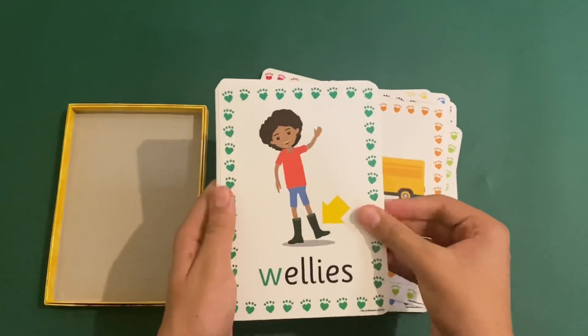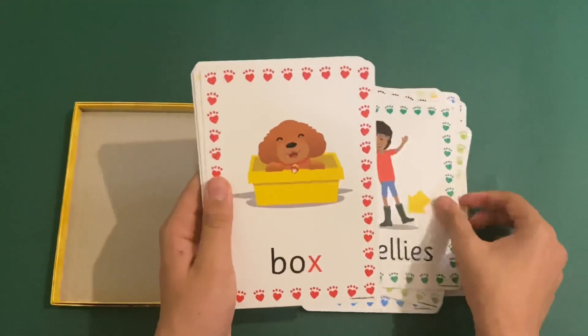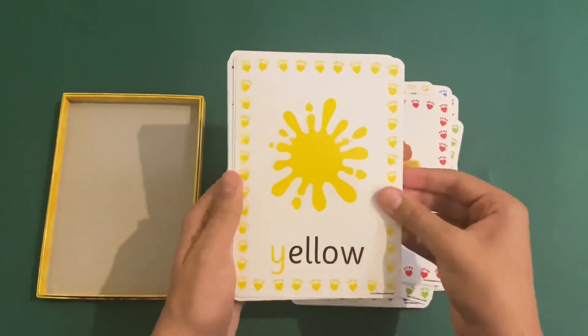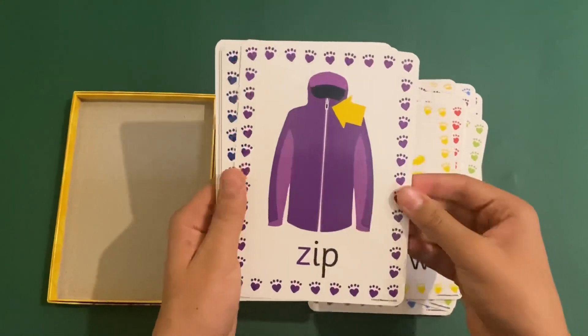W for wellies, X as in box, Y for yellow, and Z for zip.